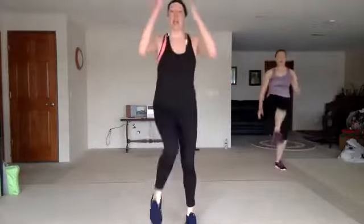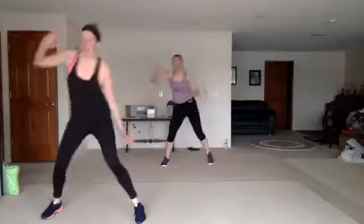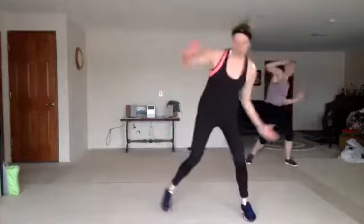Step, front push — one, two, three, knee. Wheel, uppercut. Double wheel. Crank it. Double knees. Step, front push. Wheel, uppercut. Double wheel. Double knees.